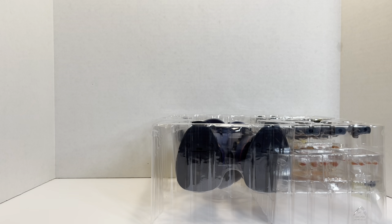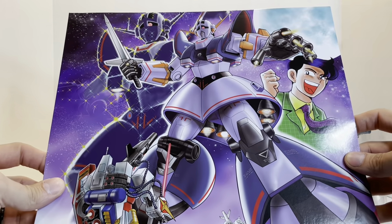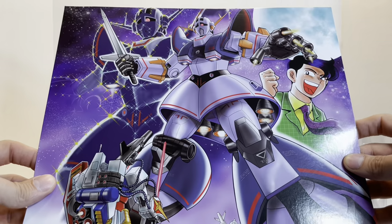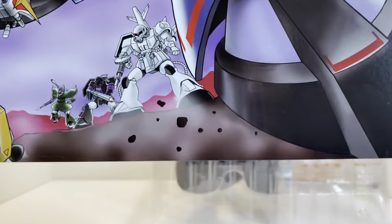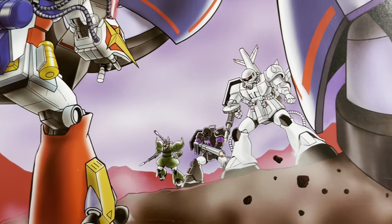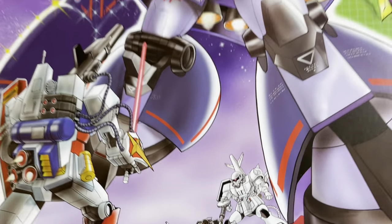Just like the other Perfect Gundam releases, we get this cool little illustration. It's pretty tall so I'm holding it at a weird angle so it fits in the frame. It's a picture of the Perfect Zeong fighting Perfect Gundam, with a weird-looking Zaku with the back end of a plane on its back, the Black Tri-Stars' Zaku, and a Goku Cannon. Really cool.